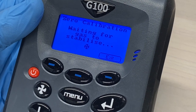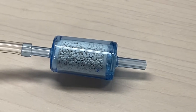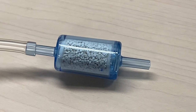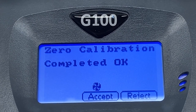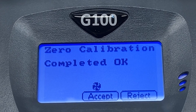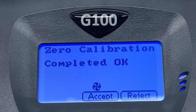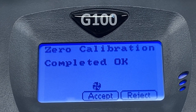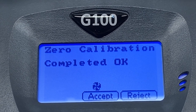The instrument will take about 60 seconds to stabilize the gas reading at the correct level. When completed, the instrument will indicate a successful zero. Press the soft key Accept to confirm the calibration and store the new user offset. If you do not want to save the change, press the soft key Reject to exit without storing the calibration data.